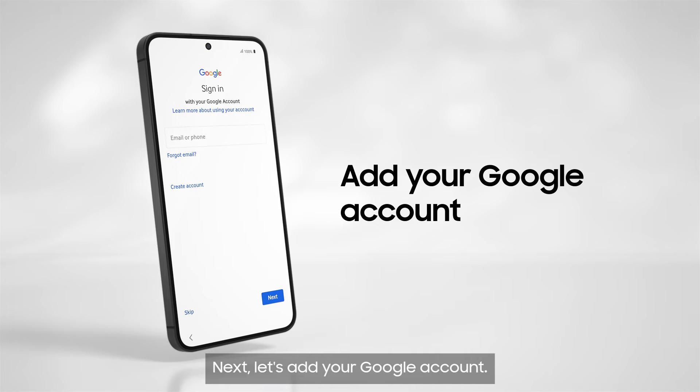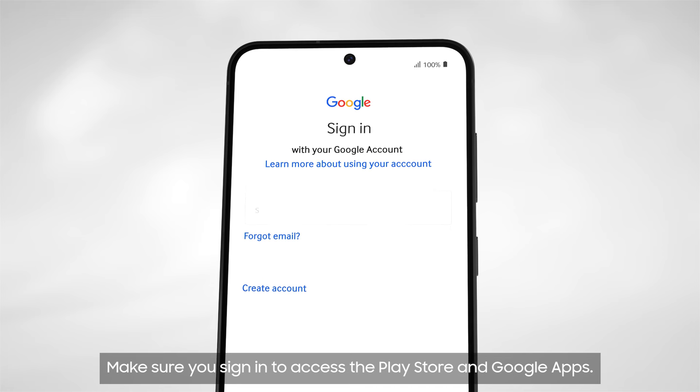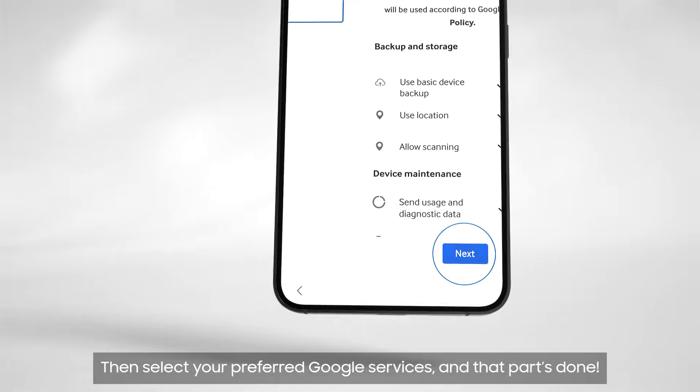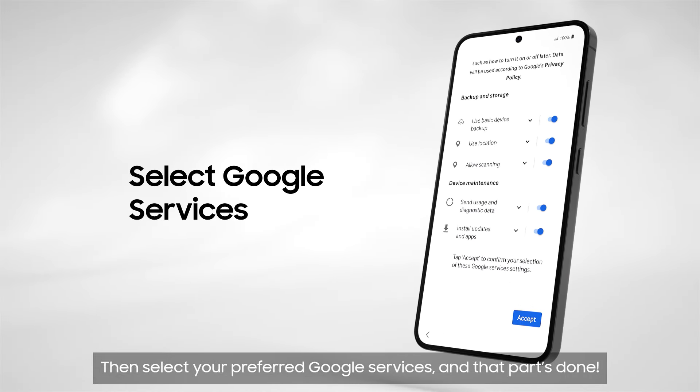Next, let's add your Google account. Make sure you sign in to access the Play Store and Google Apps. Then select your preferred Google services and that part's done.